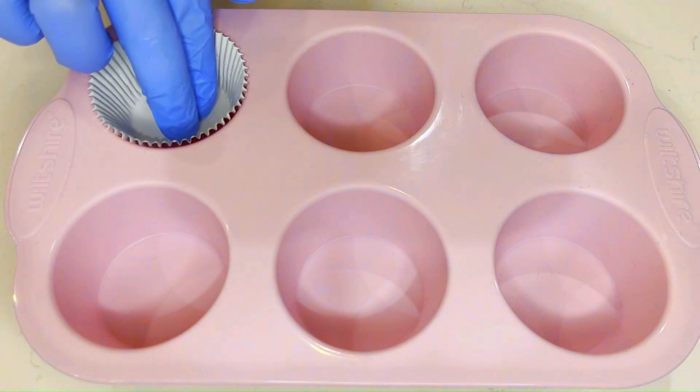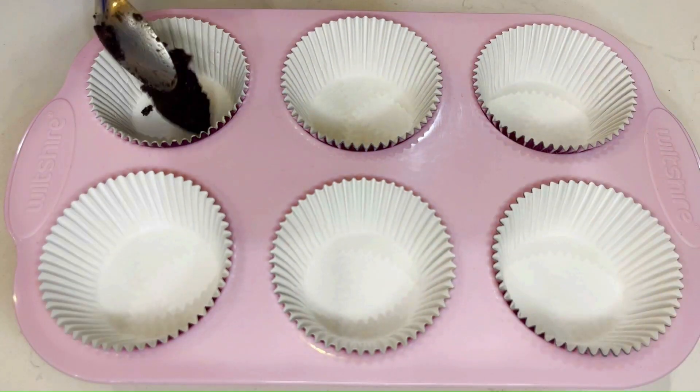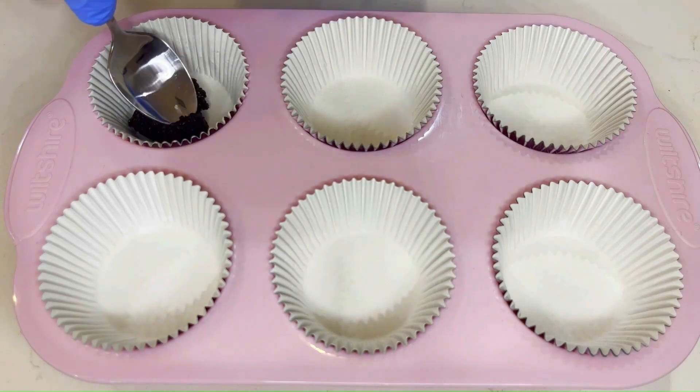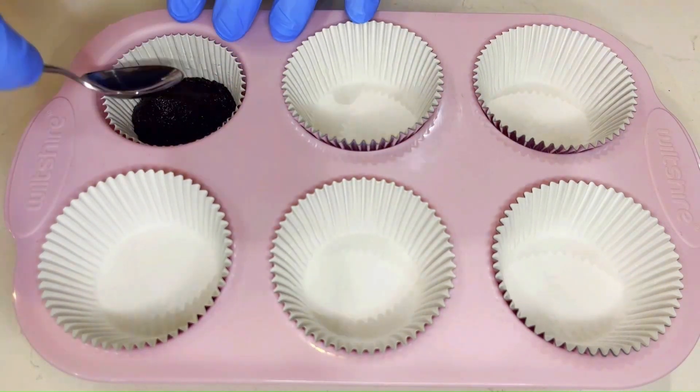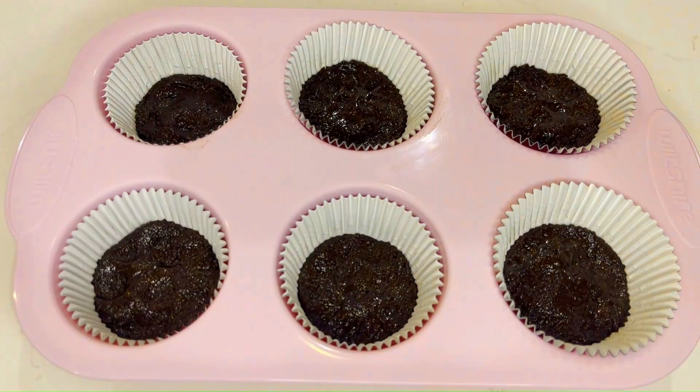Line a muffin tray with patty pans. You don't have to use patty pans but they give a nice texture when finished. In each of the patty pans firmly press down one teaspoon of the oreo and butter mixture. Leave them to set in the fridge for 20 minutes.